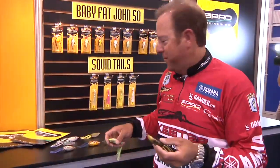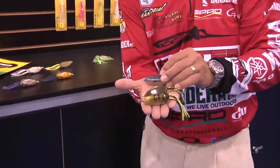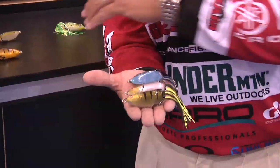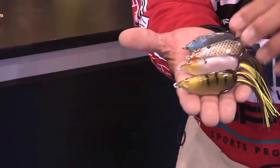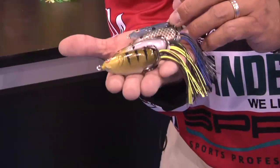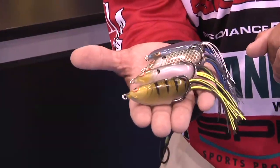We want it to look as lifelike as possible, and that's why we've created all of these beautiful paint jobs: Spooky Shad, Nasty Shad, Wicked Perch, and Killer Gill. Killer Gill is one of my favorite colors on the Bronzeye Frog — now we have it on the Bronzeye Shad.